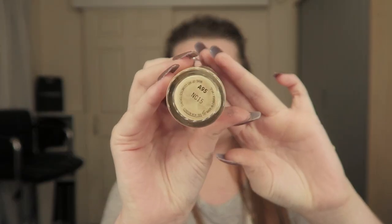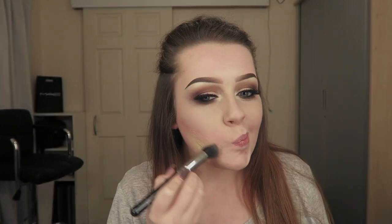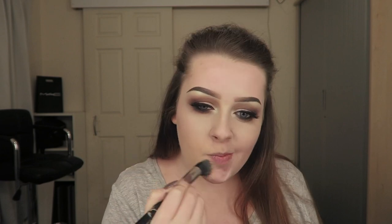Then I went in with my MAC Studio Fix NC15 with a stippling brush from Zoeva - just the little one - and applied this all over my face, making sure to blend it down your neck so there are no lines, and onto your ears and into your hairline.